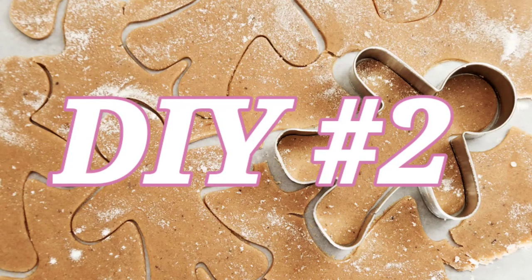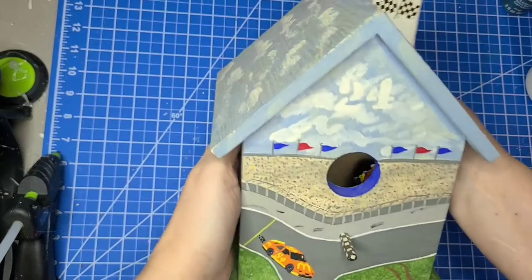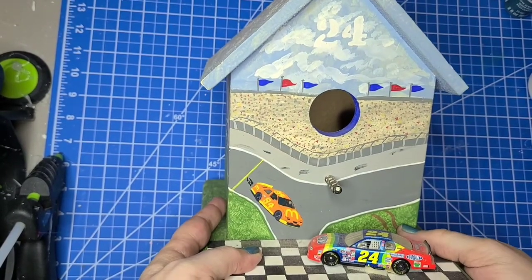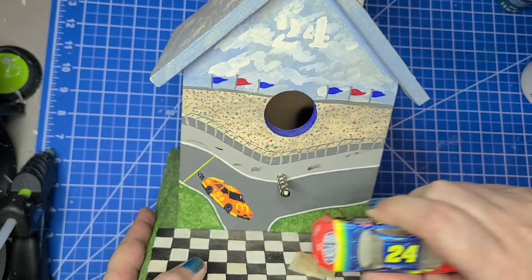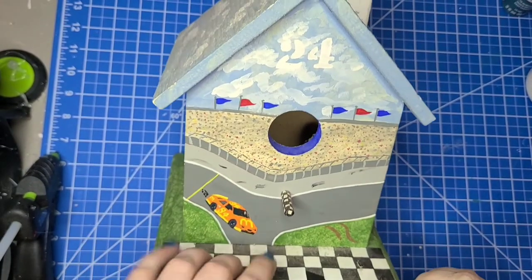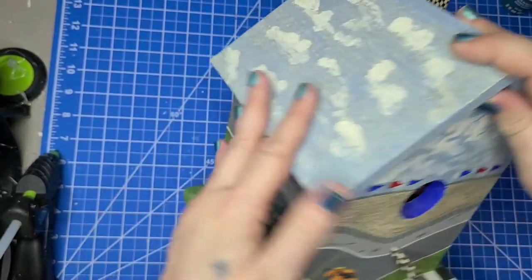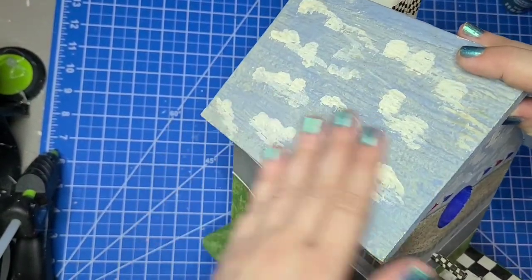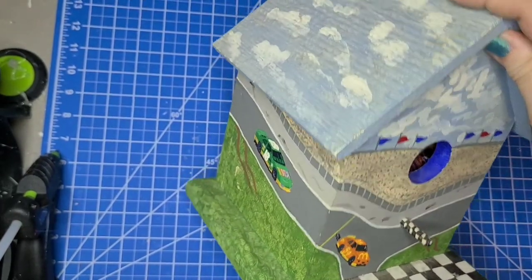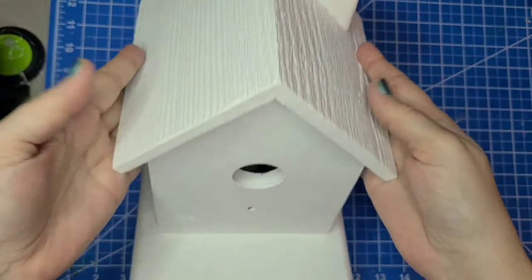This DIY is a little lengthy because of all the detail. My sister gave me this birdhouse quite a while ago and I'm going to be turning it into a gingerbread house. I'm going to give it a good cleaning and then give it a fresh coat of white paint so I don't have any of those dark colors showing through my base coat of gingerbread color.